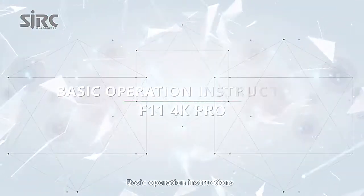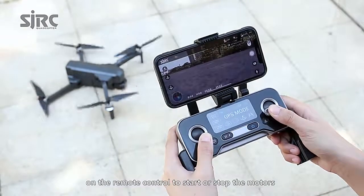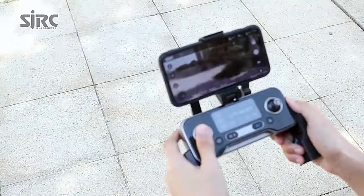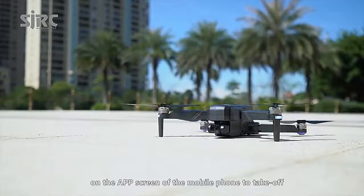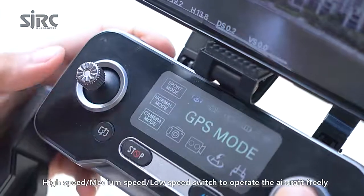Basic operation instructions: simultaneously push the left and right joysticks on the remote control to start or stop the motors. Push the left joystick upwards for aircraft takeoff. Alternatively, click the takeoff icon on the app screen of the mobile phone to take off. You can switch between high speed, medium speed, and low speed to operate the aircraft freely.